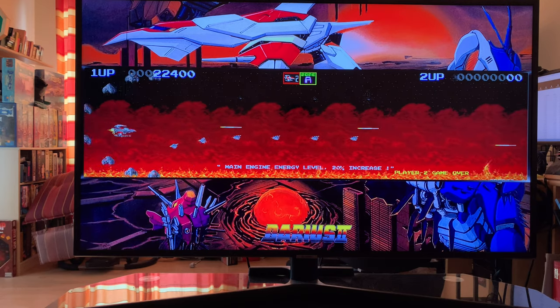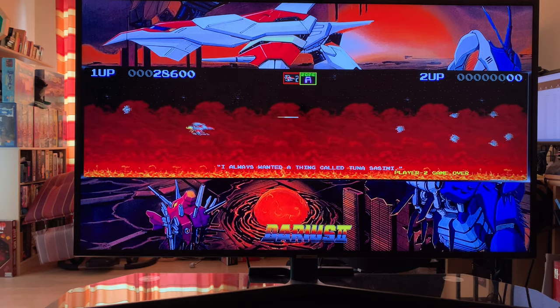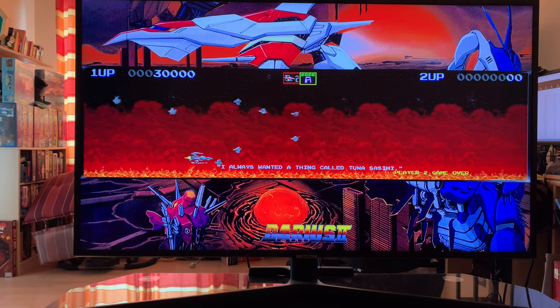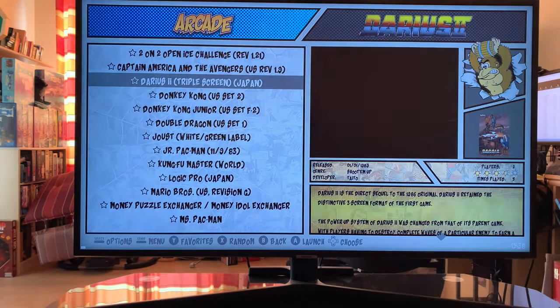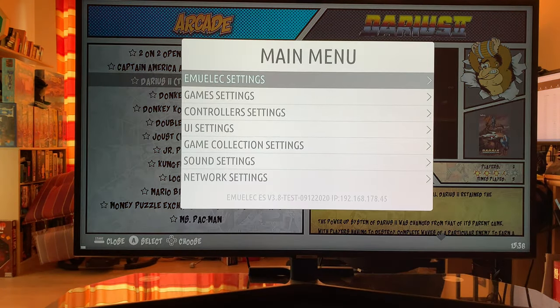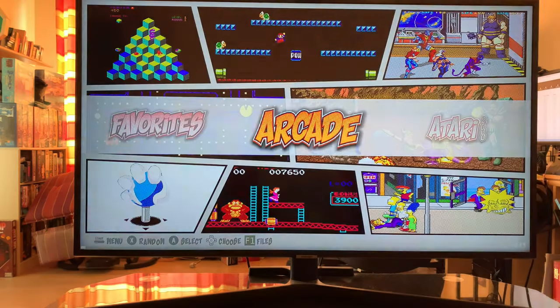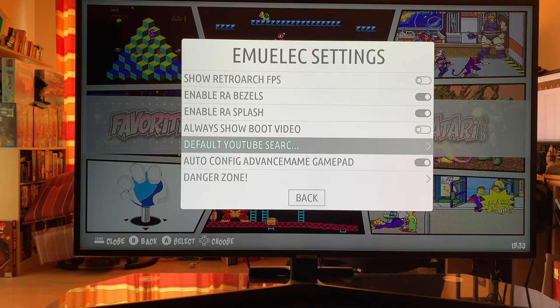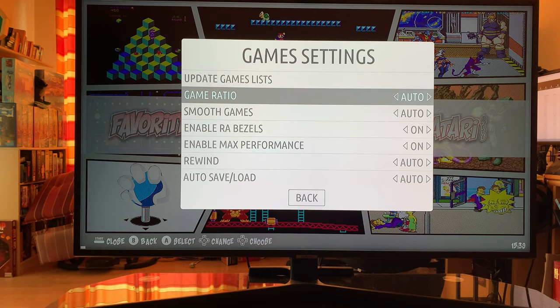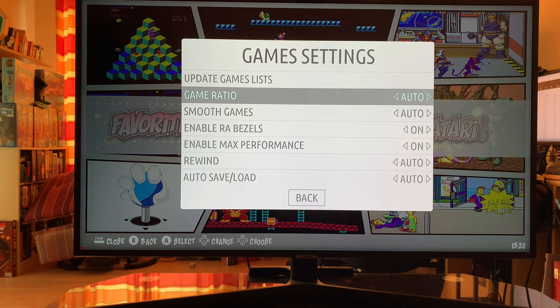Let me explain what I think are the best things to buy to have this kind of setup, then you can decide if you want to download EmuElec and install it yourself. Before leaving the TV section, let me show you a bit around the menu. You've got a main menu, and at each system you have system menus as well — game options, system options. There are basic settings and game settings.